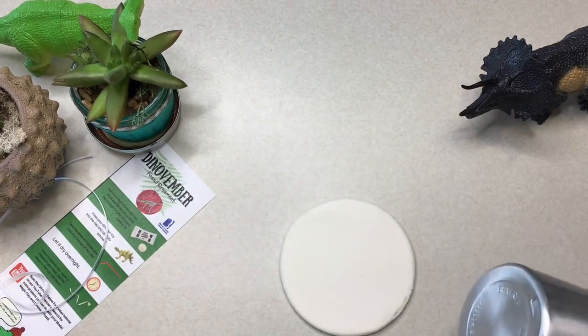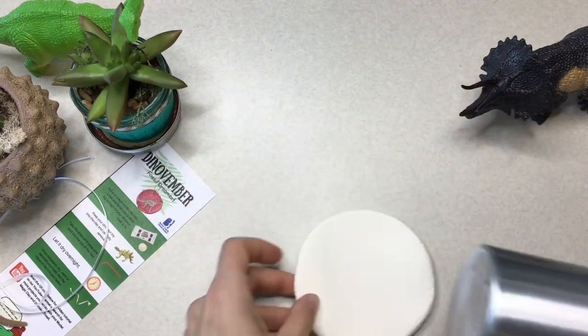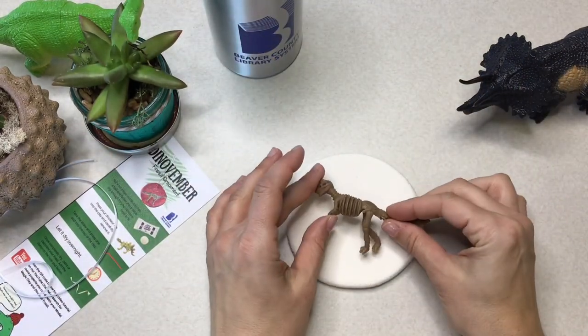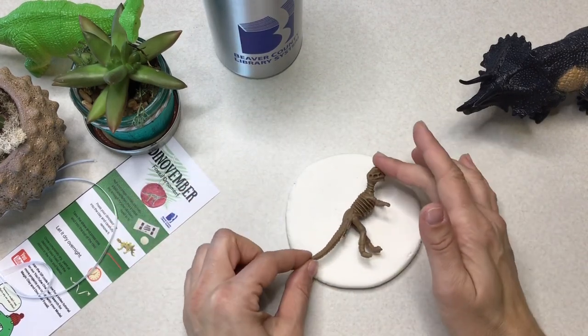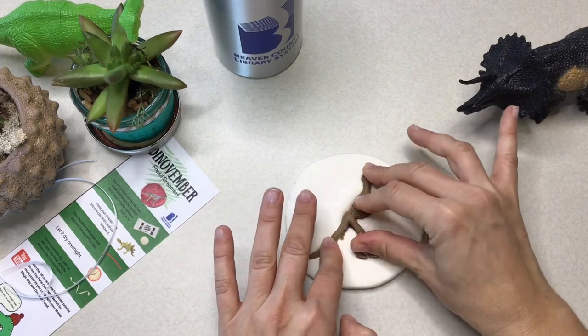Once you've rolled it out a couple times, grab that little dinosaur fossil of yours and place it in the center of the air dry clay just to give you an idea of how much more you need to roll to make it wider. Then figure out how you want to place your little fossil and press it right into the clay.